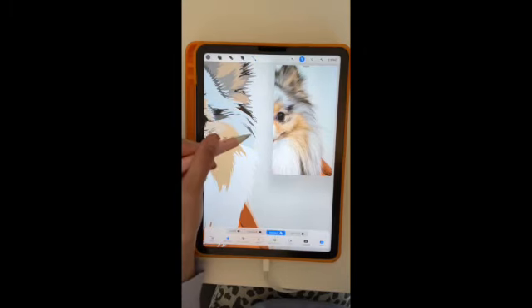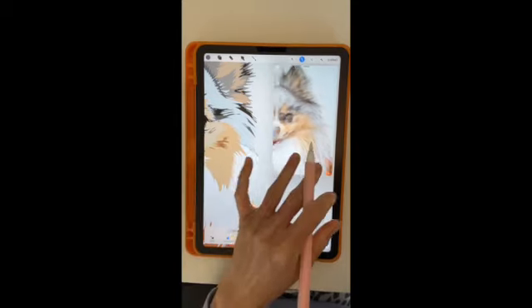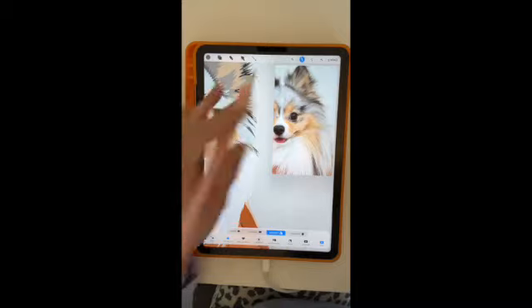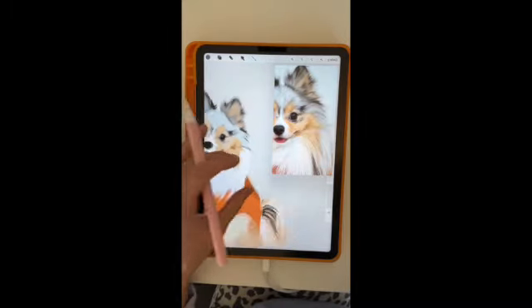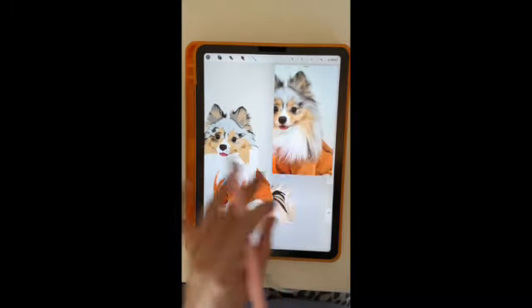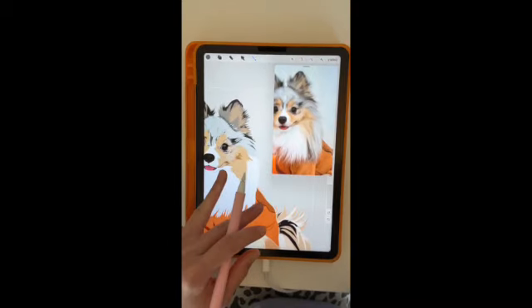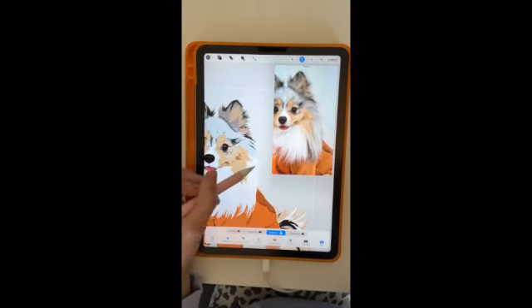I apologize — this video is going to be so long because it does take me so long to make these portraits in real time. I am a perfectionist, so it takes me a while; I just go into every little detail. I'll put some timestamps in the description if you want to skip ahead to see the final product. But I just wanted to show you the real-time process of how I actually create these portraits in Procreate.